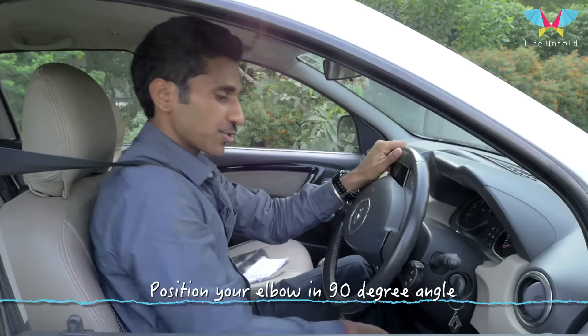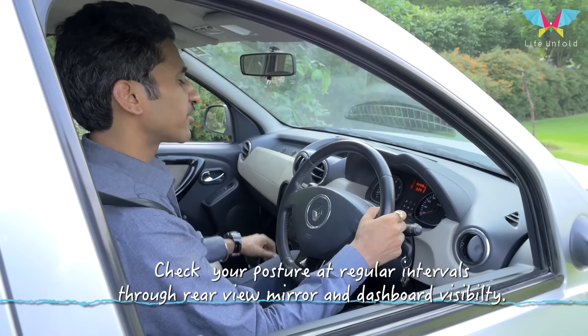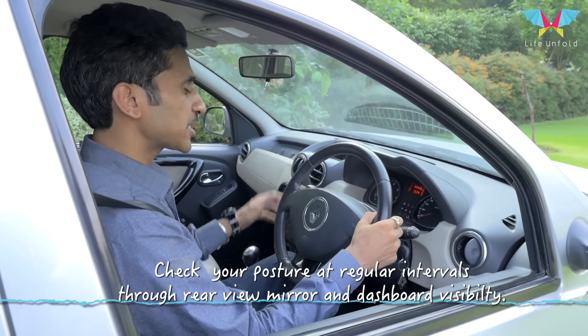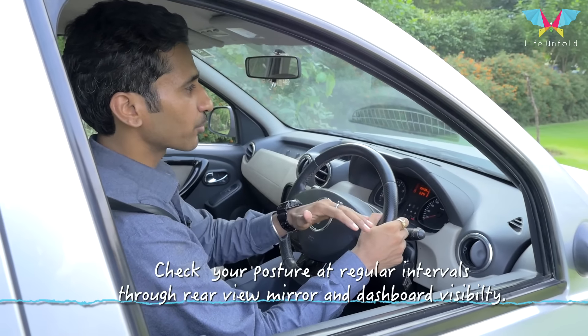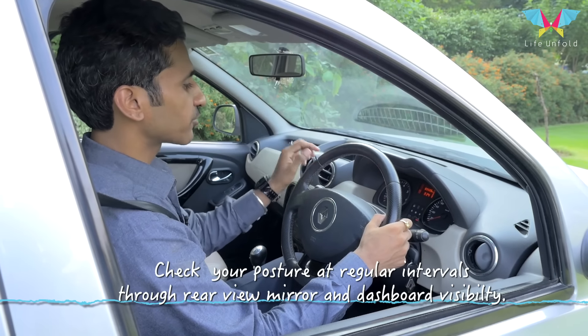Once you have adjusted your seat properly, the best way to check your posture at regular intervals is through mirror visibility and the visual of the speedometer.